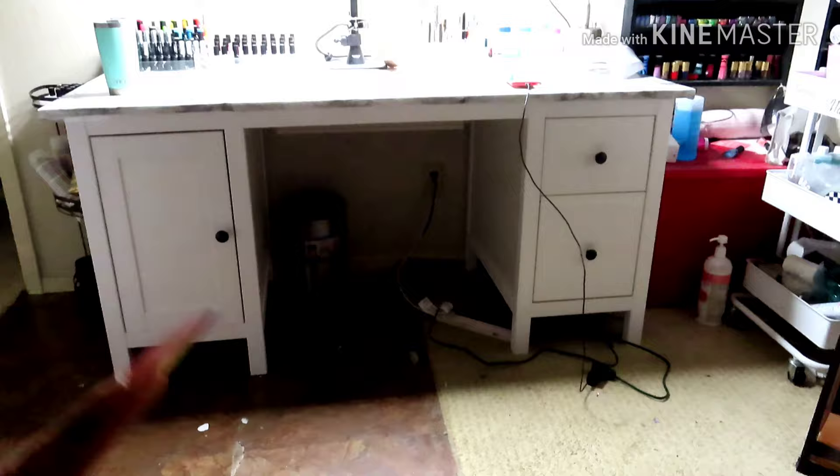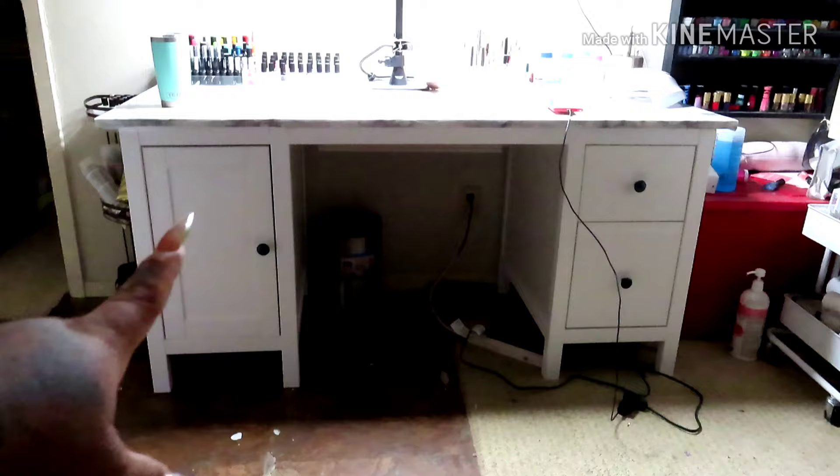Hey guys, welcome back to my channel! I just want to show y'all my new desk that I bought. This is from IKEA — I got it sometime last week, and I just want to show y'all how it looks.